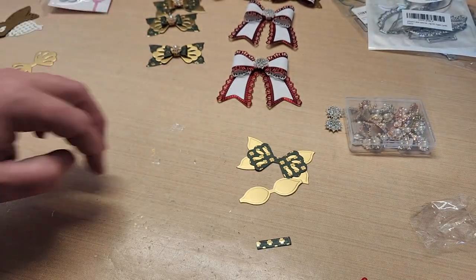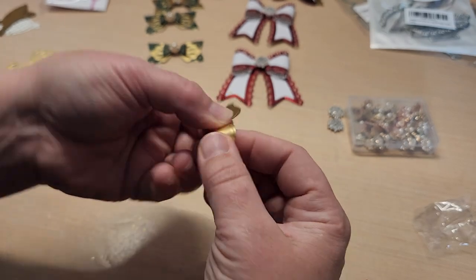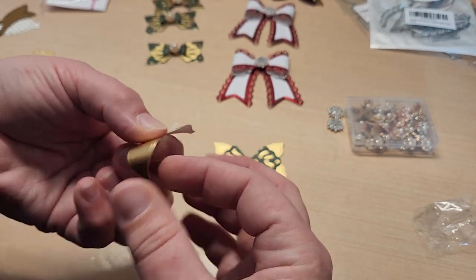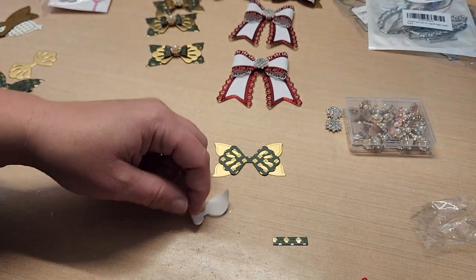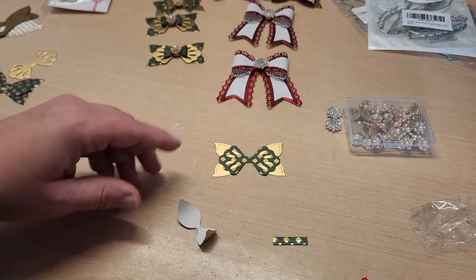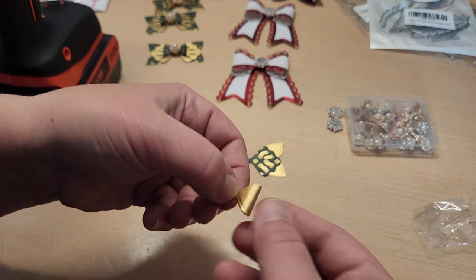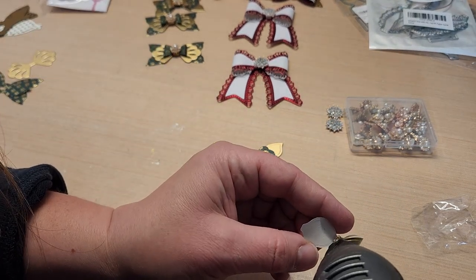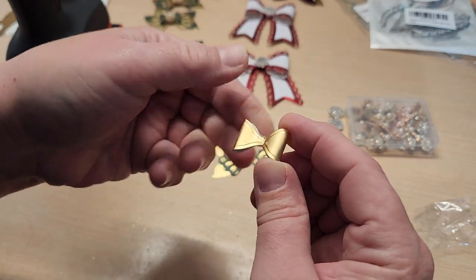This foil one is a little harder because you can see everything, but the same principle applies. Get it trained around your finger first, try not to put creases in it — but if you do, don't worry, it's just paper and you're going to disguise it. Try to line it up, and we did use hot glue with this one — that worked out pretty good.